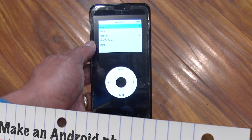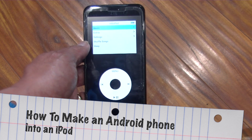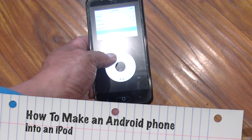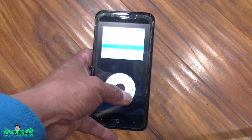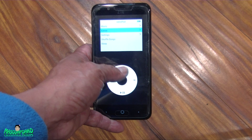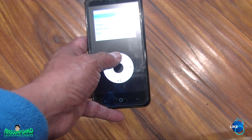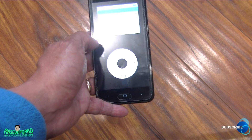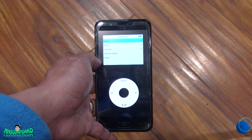Hello everybody. I got here an old ZTE phone — an old Android phone — and I made it into an old Apple iPod. I installed this app that makes it look like an iPod, and once it functions and runs like an old iPod. If you're wondering how I did this, I'll show you.